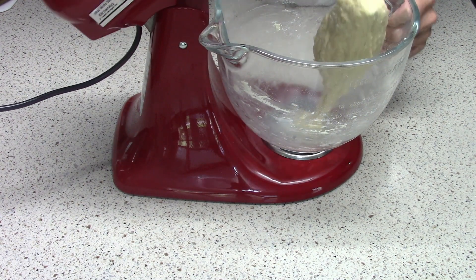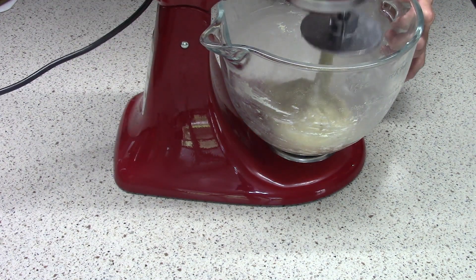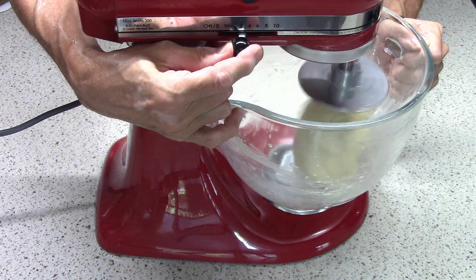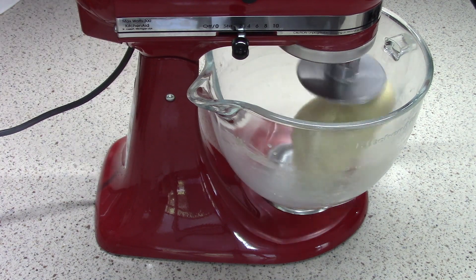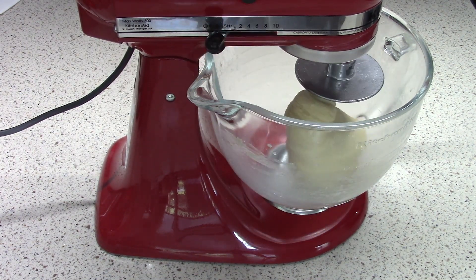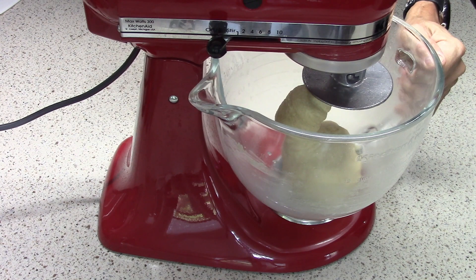You can see that it's gonna fall right off that dough hook because it hasn't had a chance to build any strength yet. So that's the next step — turning the mixer up to the second speed. We'll let this go for eight minutes, and when it's done it'll have some strength. Now when you pull up, it stays on the dough hook. So now the dough is gonna be sufficiently strong to make into rolls.